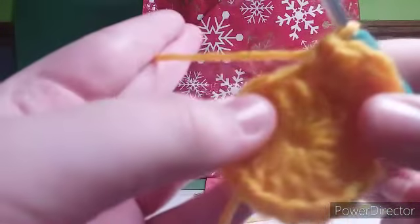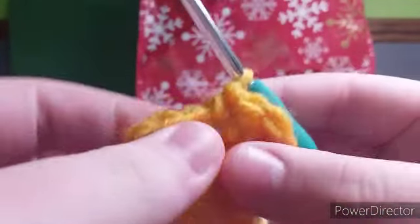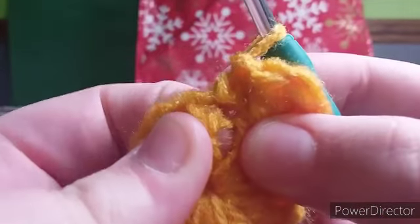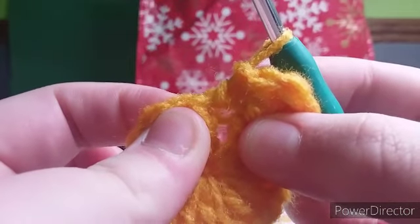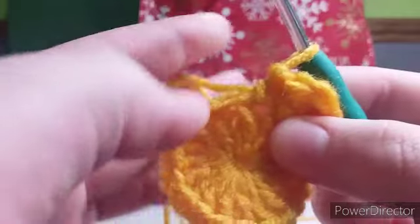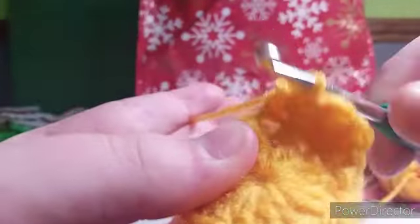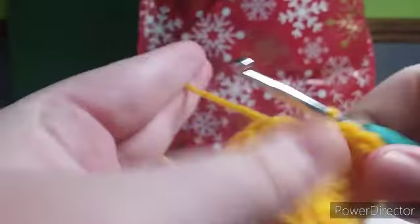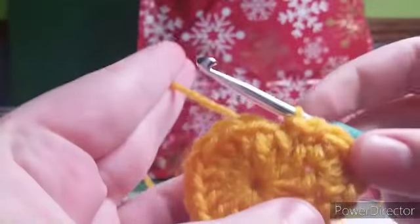This next part is a little tricky. Hopefully you guys can see this okay. But we are going to go in the middle of two double crochets beneath our single crochet. We are going to insert our hook and slip stitch right there. Like that. But I will show you guys how to do one more point.